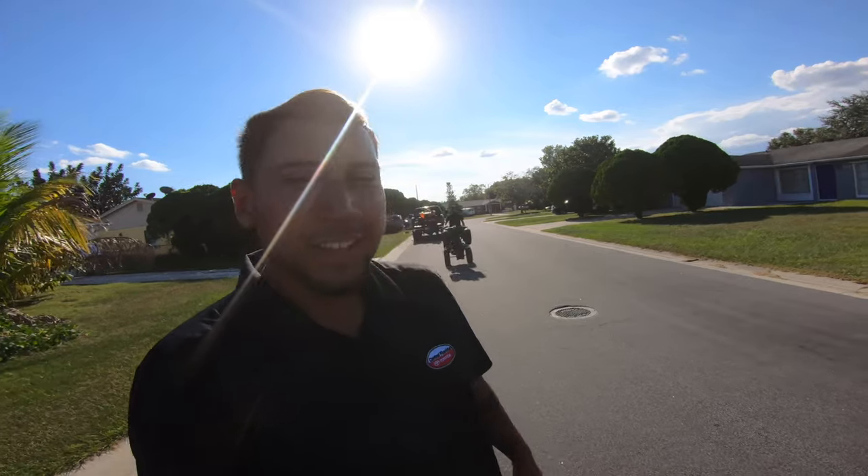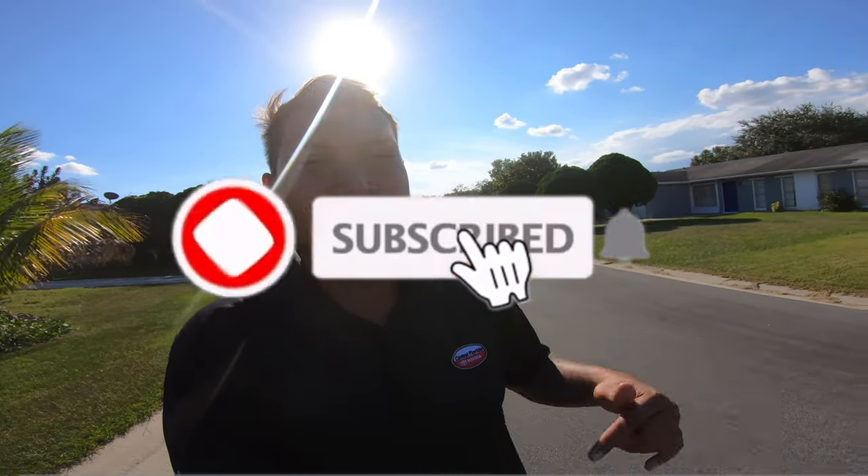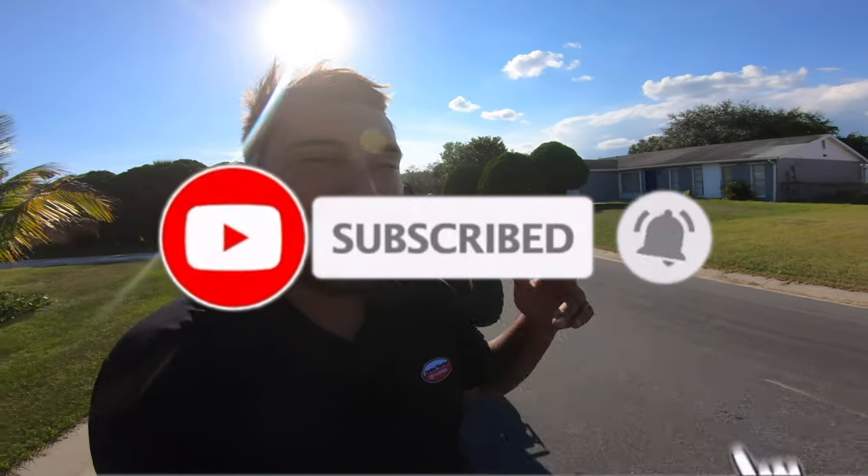All right guys, that's going to be the end of the video. Here's a little review — drop the merch, subscribe, comment, like, and I'll see you in the next video.